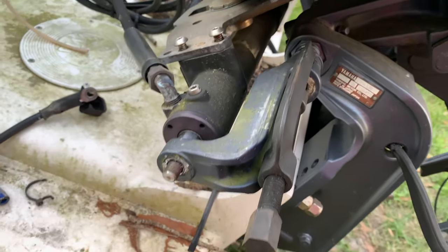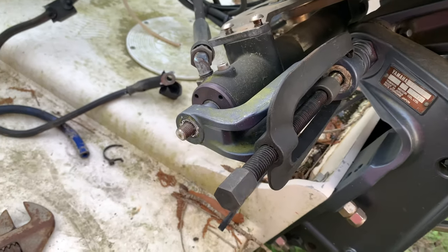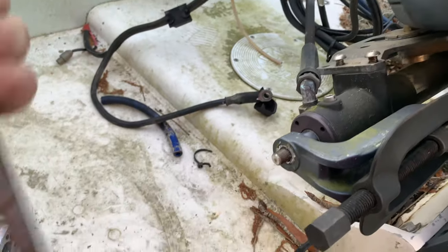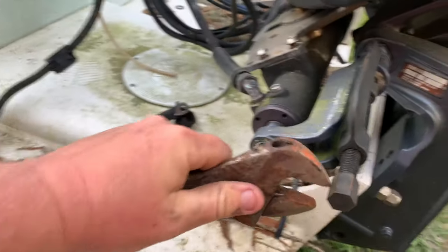De-trimming this one. Just wanted to show what these tools do so you don't have to beat them off. Get this on here, cinch this down, and you got to get this tightened first.